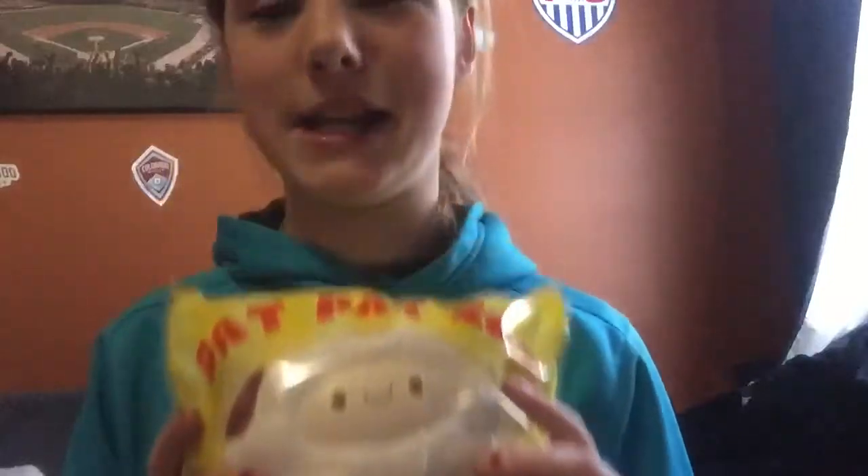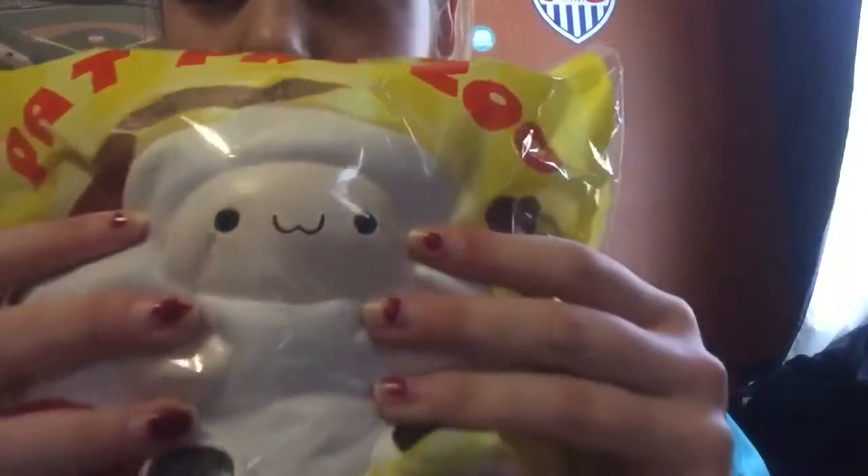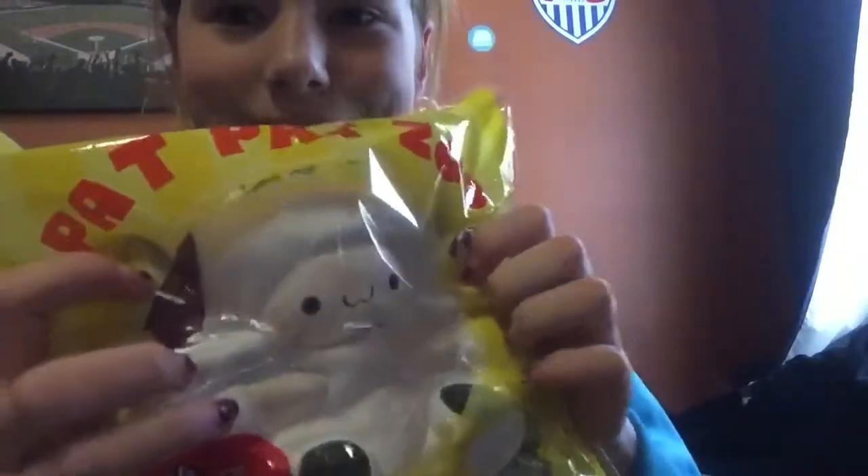So the next thing is this jumbo pop pop sheet. It's really soft - like so soft. I'm gonna read the back to you. It says: don't eat, don't burn, don't abandon, and take good care.